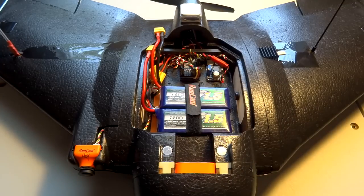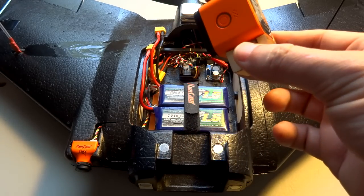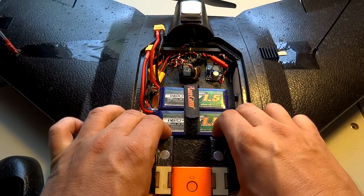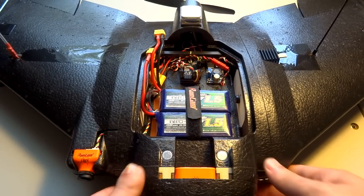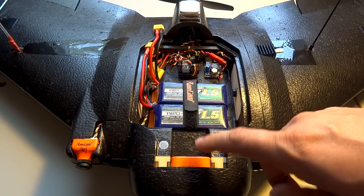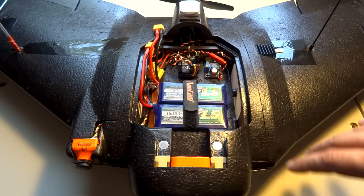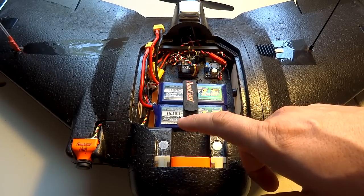Starting at the front cameras, we have the Runcam 3 in a little holder right there. I still love the Runcam 3, and I did see kind of a hint that Runcam posted on Facebook — they didn't deliberately come out and say it, but I think they hinted that the Runcam 3 might be coming back. I'd be very happy to see that. Keep an eye on it — there's no promises, it was just a subtle hint, so go check out Runcam's Facebook page and see their last post that mentioned Runcam 3.